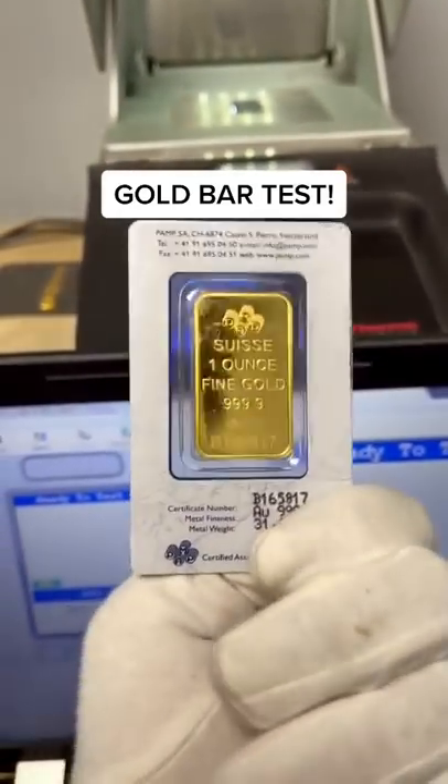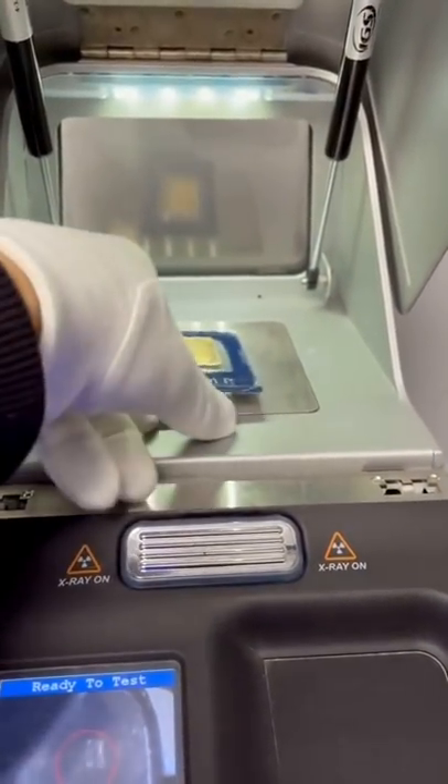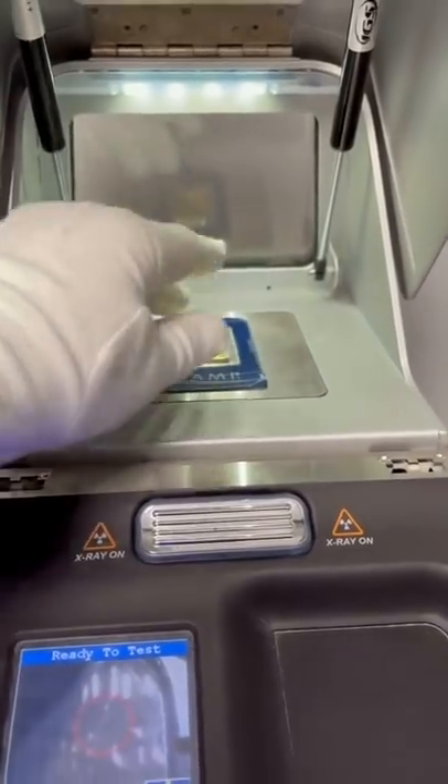A customer came in who wants to sell us their one ounce gold bar from Pamp Suisse. Before we give them an offer for anything, we have to test it out just so we know what we're getting is the real deal and we're not getting scammed.